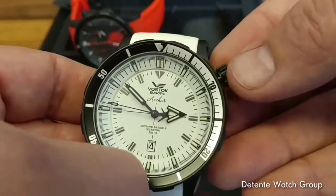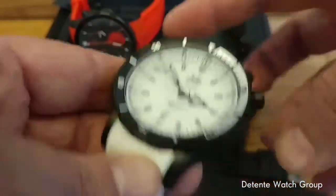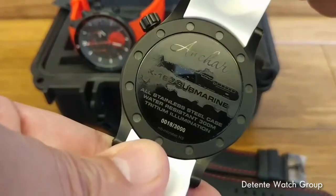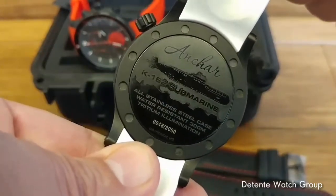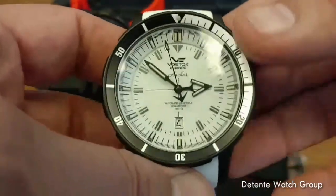You can see I activated it by pushing in the crown. This movement actually does have a hacking mechanism, so when you pull out the crown, the second hand actually stops. This is a 300-meter water-resistant tritium illumination dive watch.